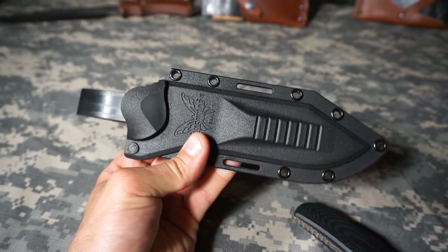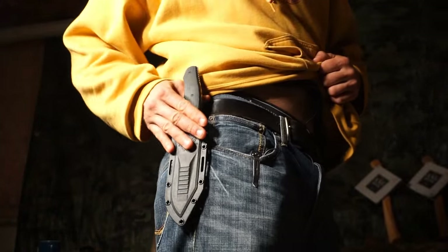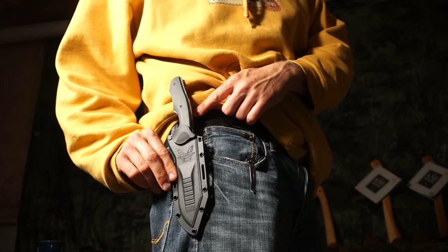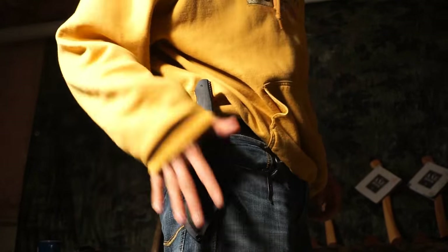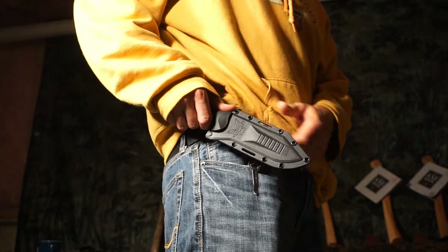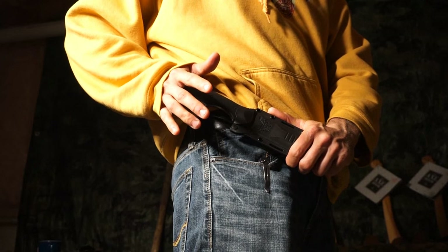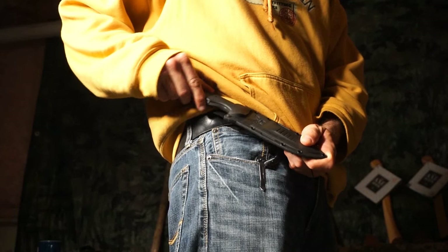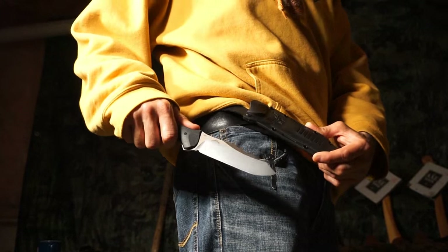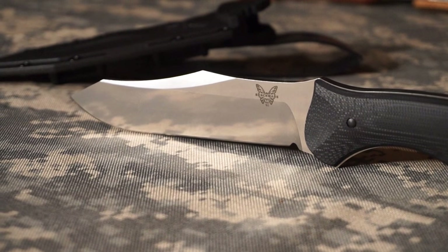I tend to use this as a dangler-style carry — almost a hybrid design where I'm not wearing it directly on the belt loop but it's almost a fixed dangler, so it doesn't have too much sway. It fits right at my side and I can adjust it as needed. There's a little thumb ramp that lets you push off for the draw. I usually grab with two hands, get a nice solid click with almost no rattle, easy draw, and putting it away is no problem.